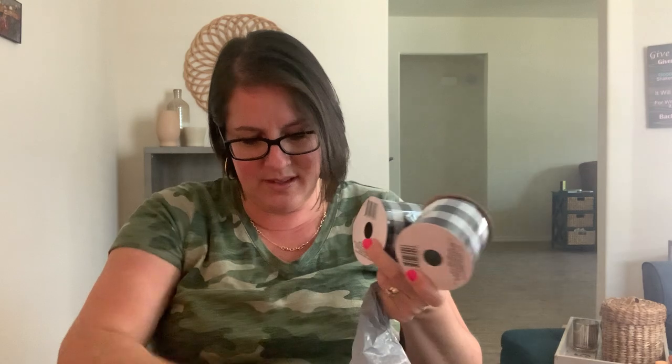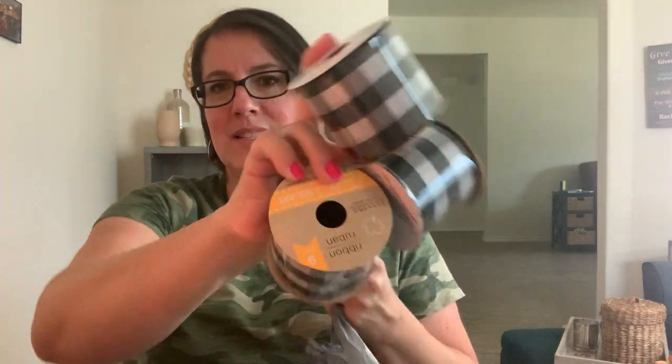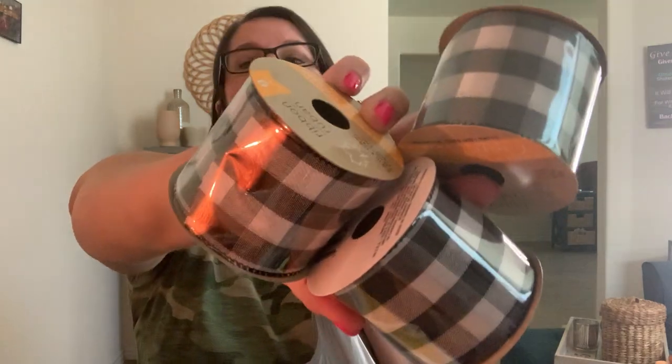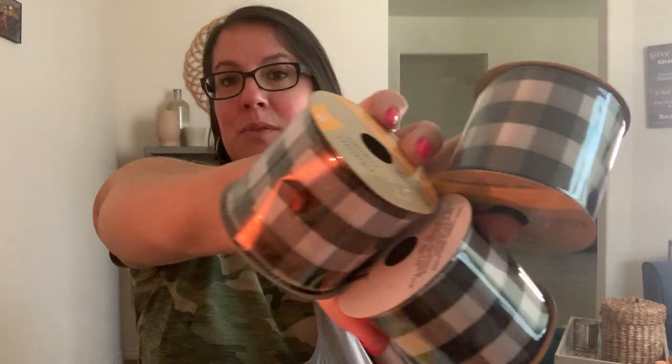They had some buffalo plaid ribbon - I'm not sure why it's in the fall section, but I grabbed it while they had it. I got three rolls; they're nine feet each at a dollar each. I like to wrap gifts with these. I actually used black buffalo plaid to wrap Christmas gifts last year, so they're nice to have on hand.